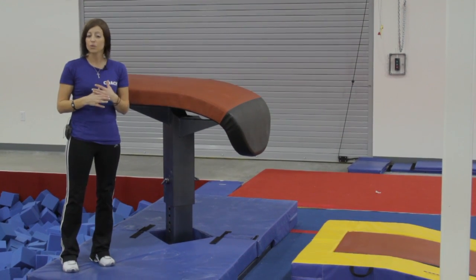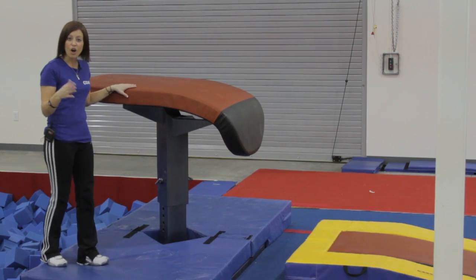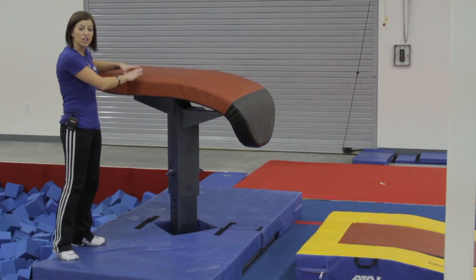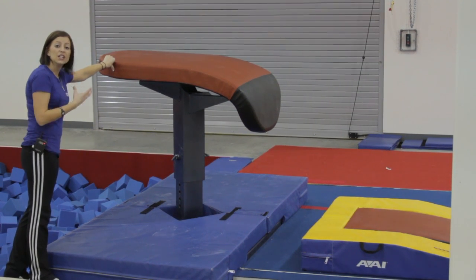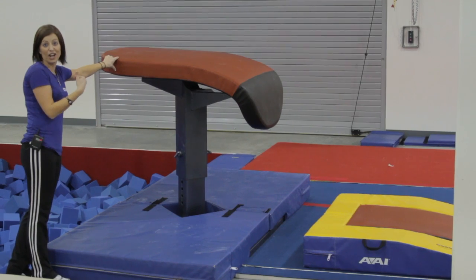The first thing that's important when you're looking for a facility and need to look for safety is making sure that all the proper matting is around every piece of equipment in the gym. When looking at a vault table, you can see that you need to have matting around the entire unit, the apparatus.